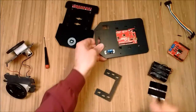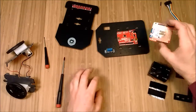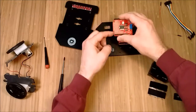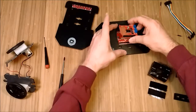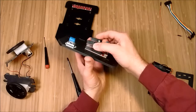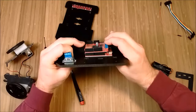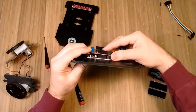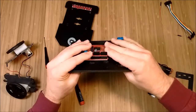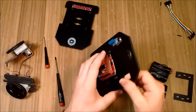Now I'll put on the motor shield. You need to line up the cutout here with the cutout here, and start the pins in the back carefully. Get them started, then let it seat in and evenly push it down. It does sit a little uneven — it rides on this barrel jack here, so that's what it hits first. That's just the way these are made.